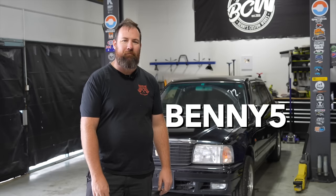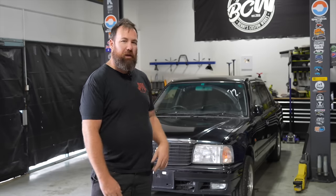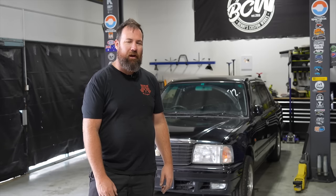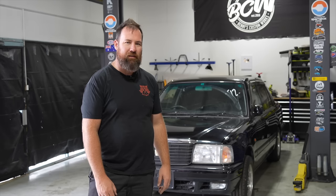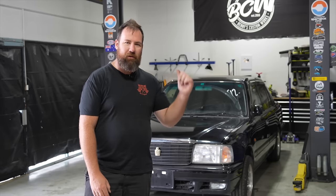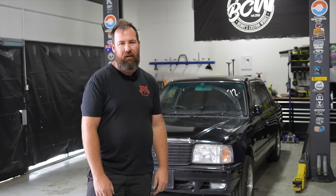Welcome back to Benny's Custom Works, proudly supported by Valvoline and Spares Box. Don't forget Benny 5 on checkout. This week we are back on the Crown, persisting with the transmission tunnel. Today is the day where I get covered in sparks and grinding dust, and hopefully burn myself with the welder. All those things tied together should mean we can get the transmission tunnel completed and the transmission back in the car for the final time. Let's give it a whirl and see how we end up.